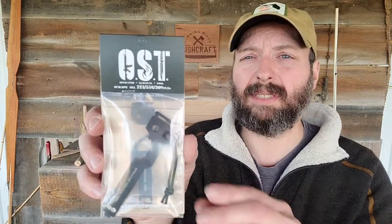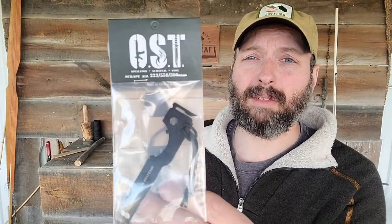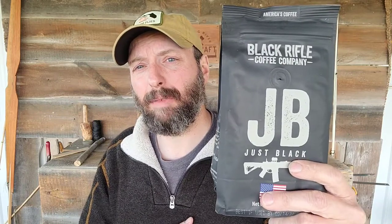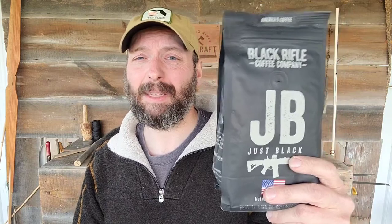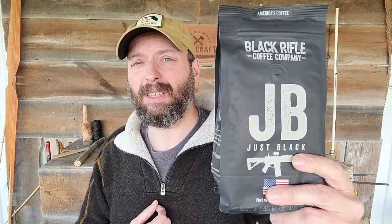Next out of the box is an OST carbon scraper, designed to scrape carbon fouling from the bolt of an AR-15. This size covers the common calibers: 223, 5.56, as well as 300 Blackout. The last item in the box is from Black Rifle Coffee Company — this is just black, which is exactly how I like my coffee. I have had several Black Rifle coffees in the past but not this one, so this is definitely something I'm looking forward to trying.